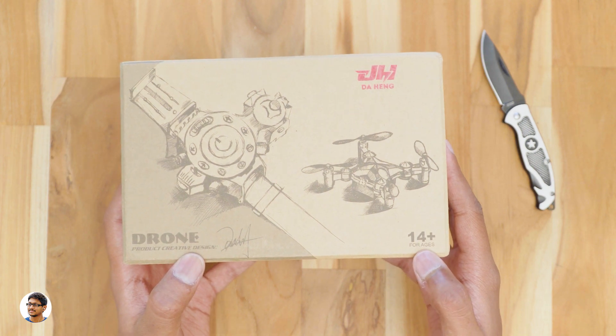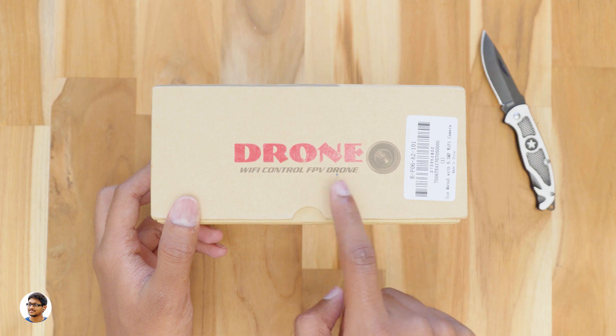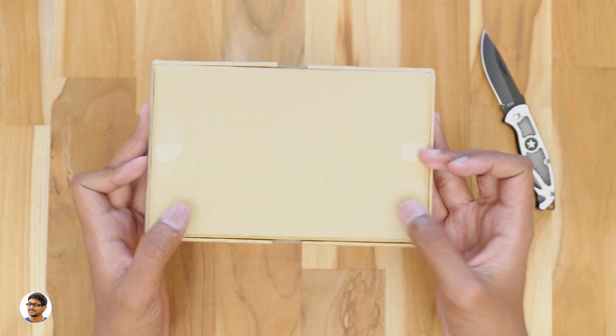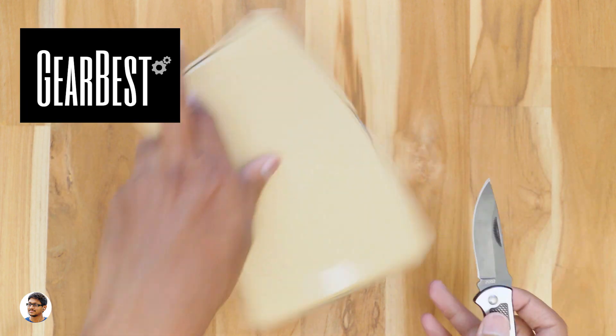It says 14 plus, so even kids can fly it. This drone is a wifi FPV drone, so you can see the real-time video transmission from the drone on your smartphone. That is so cool right? Now before unboxing it, I want to thank Gearbest for sending me this product for review purposes.